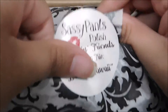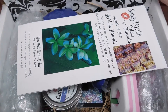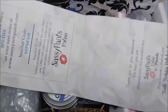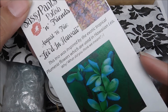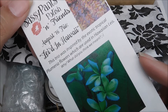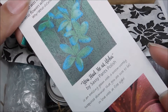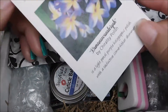As we open the box, the first thing on top is a little pamphlet that shows each maker's inspiration photo and a description of the polish. We have the description of the box first, followed by Sassy Pants Polish's inspiration and her description, then Black Label Nails, and then Chirality.